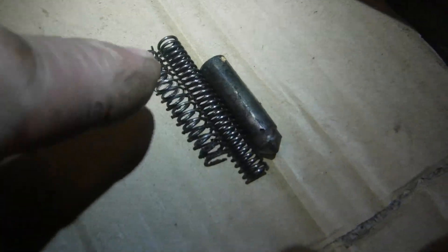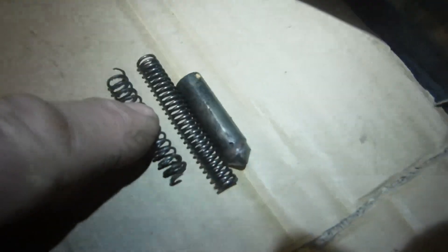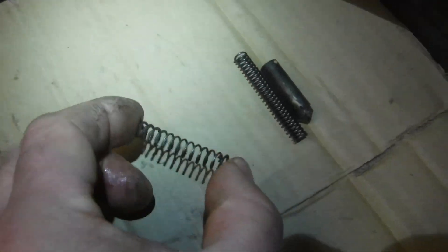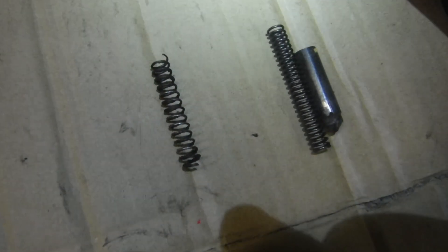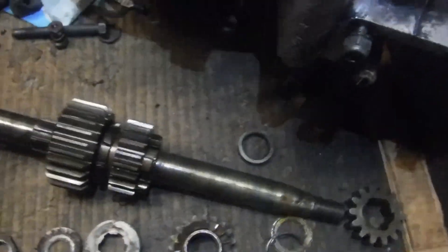That is a prime example of someone's bodgery that will then lead perhaps the next owner of a machine to think, what a load of junk this is — because the Japanese didn't make things like that. But basically it's because some muppet went in there and did that. It's always worth bearing in mind that when you get faults on these old machines, before you blame the designers and the factories, it might just be someone who went into the engine that shouldn't really have done so. Anyway, we've found it and I'm going to put it right.